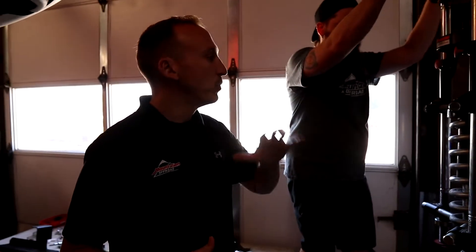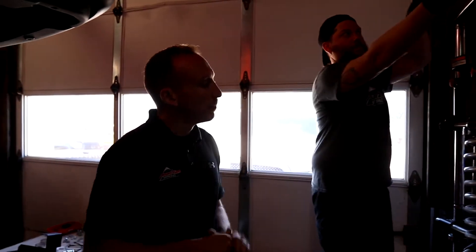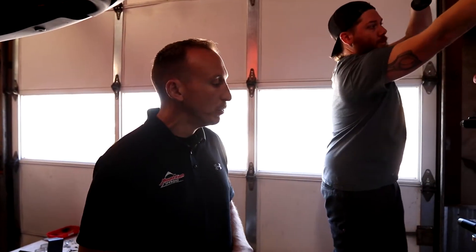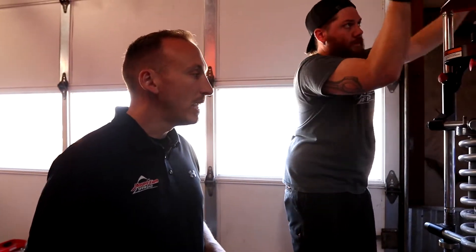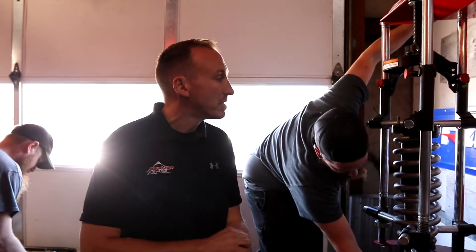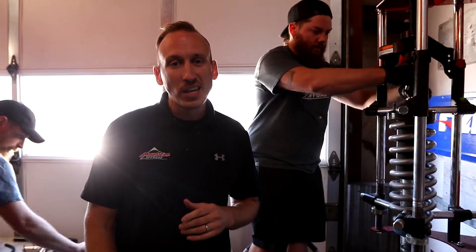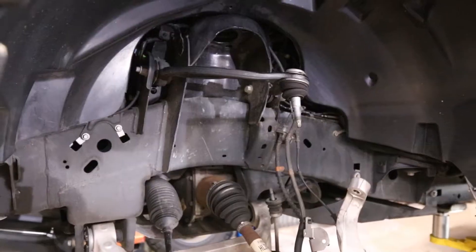So here we are working with Travis. We've got the strut in our strut compressor and he's going to be compressing this thing so that we can easily remove the coil to take it all apart. Once we get this thing apart, we're going to make sure that we do everything at the same time. These shocks do require that you disassemble them slightly and then recharge the nitrogen when we're all done.